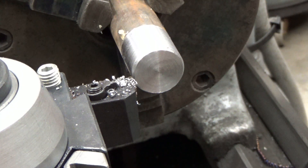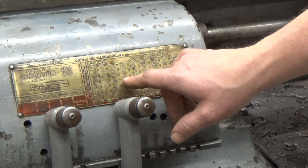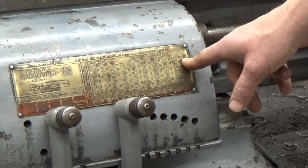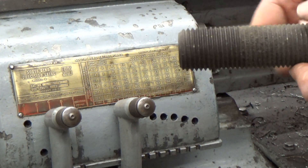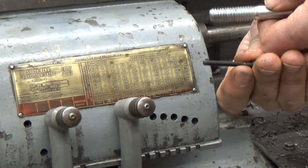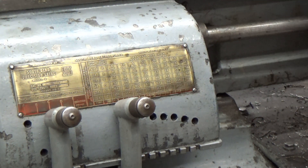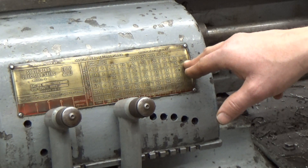Now let's talk about the automatic feed operations that are going to give us a more consistent quality of cut. Down on the machine we have this gear box, and the gear box gives us different numbers. The top number is the number of threads per inch. For example, seven threads per inch — here's an example in a one and a quarter inch diameter bolt with seven threads per inch. Compare that to a half-13 bolt that's got 13 threads per inch, which is a bit finer. And others even finer, like an 8-32 which has 32 threads per inch. These numbers are all listed in the gear box in imperial units.